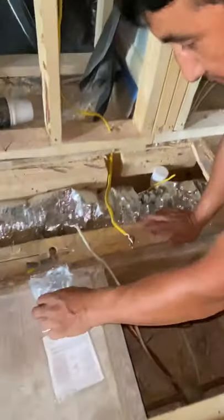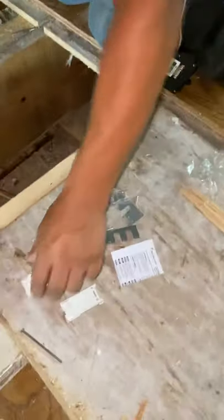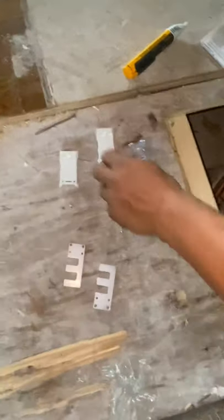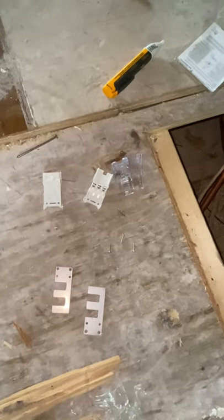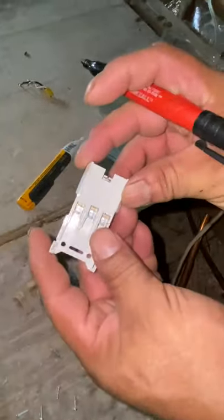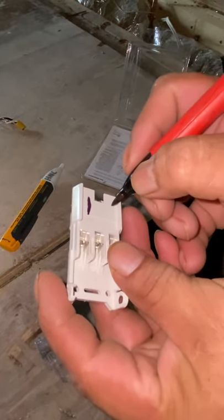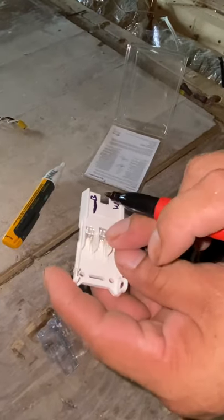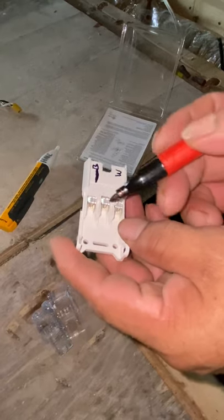Now we're going to open this splice kit — make sure you don't lose your parts. You have two connector halves, some brackets to hold the wire, and your screws. It has tiny letters on it: black, white, and ground. The green is your ground — it goes to the metal. Here's your hot black wire and your neutral white. So green is ground, black is hot, white is neutral.